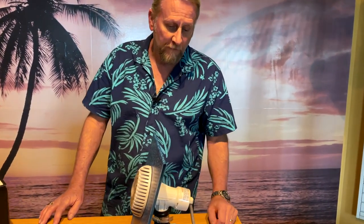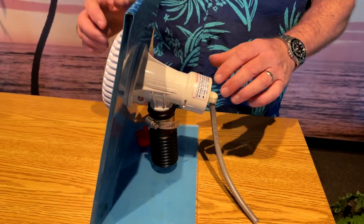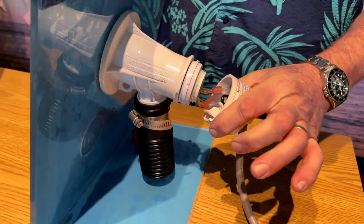The first thing we want to do before we get started is make sure that we have the power turned off. We definitely want to turn off the power before changing the light. What we're going to do is remove the cap — we just basically have to lift up and kind of twist.